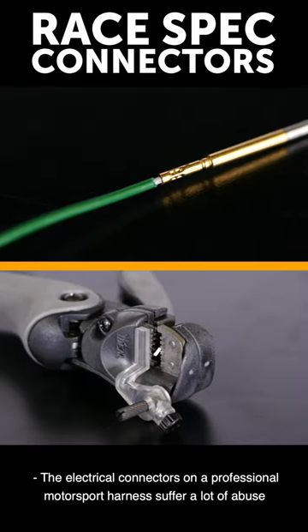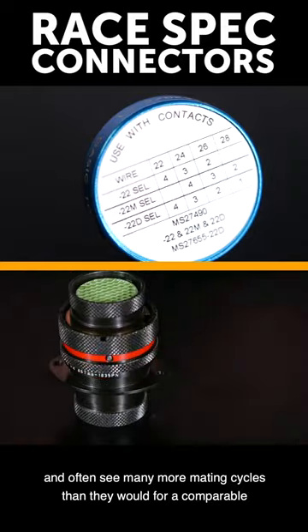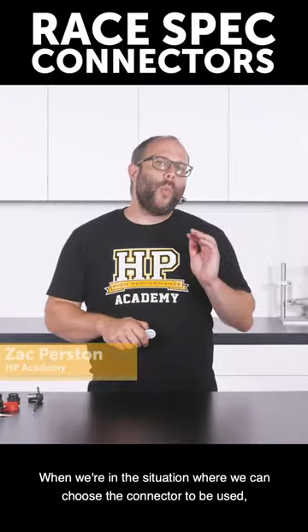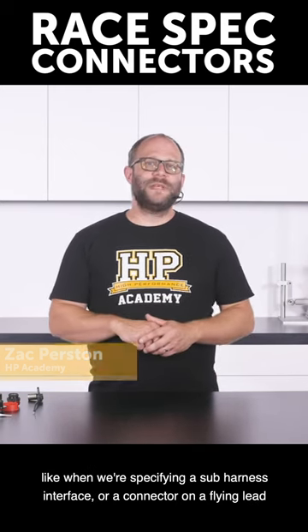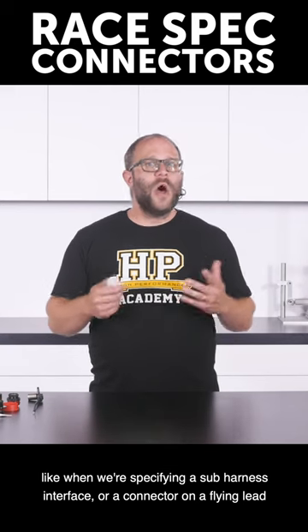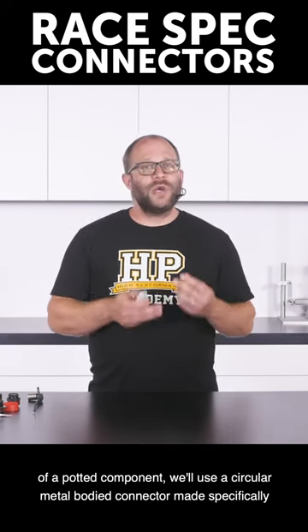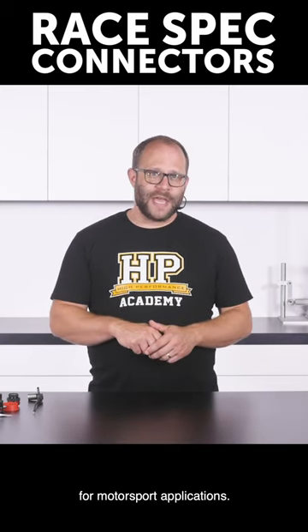The electrical connectors on a professional motorsport harness suffer a lot of abuse and often see many more mating cycles than they would for a comparable street car. When we're in the situation where we can choose the connector to be used, like when we're specifying a sub-harness interface or a connector on a flying lead of a potted component, we'll use a circular metal-bodied connector made specifically for motorsport applications.